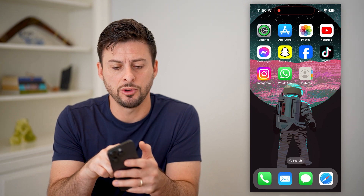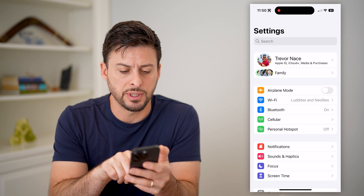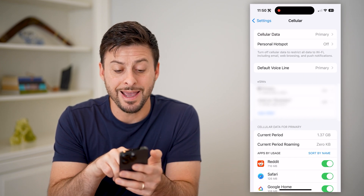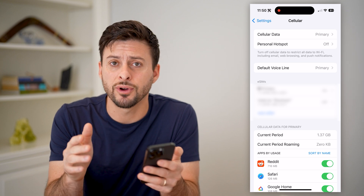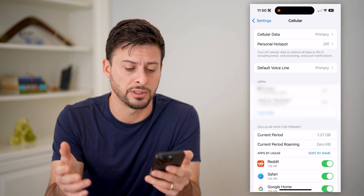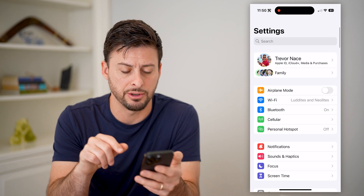The first thing you can do is open up your settings here. You can see under Bluetooth is cellular — let's tap on that. You'll see I have eSIMs, so this works for a physical SIM card as well as an eSIM or an electronic SIM card. You can have either one and it'll work, but let's just go back here.